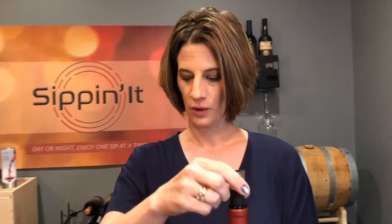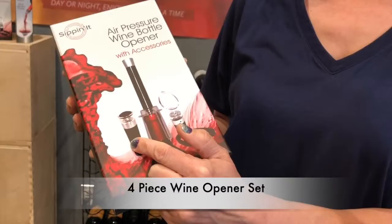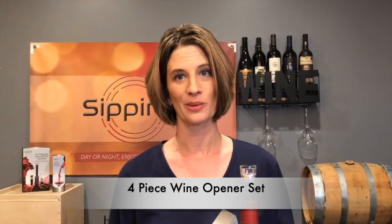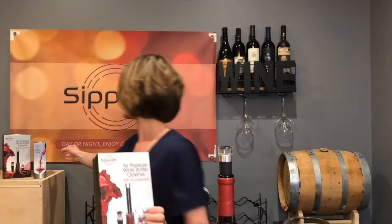So that is our four-piece set: the foil cutter, the wine air pressure opener, the aerator pourer, and the vacuum sealer. Again, it's a great travel item — you should have one in the camper, have one at home, give one to friends for gifts. It's really a fun gift item to take to a dinner party or a birthday party, and it comes in a nice box. We do have another item from Sippin' It you can check out as well — our aerator pourer sold separately in another style. Thanks for joining me today!